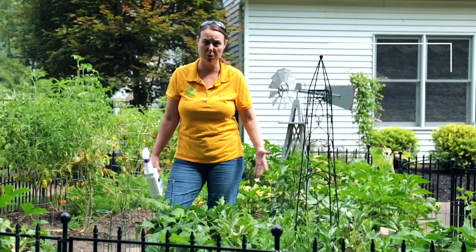Hi everyone, this is Noelle from Petiti Garden Centers. We're here in a beautiful vegetable garden looking at this whole plot — it's all different kinds of beans, and as we were scouting around through the vegetable garden we saw quite a bit of chewing damage.